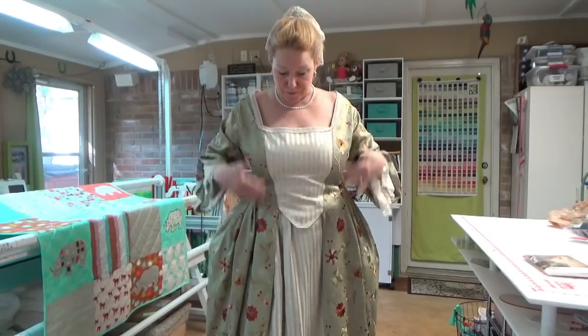All together, I think this entire ensemble cost about 80 bucks, maybe. I wore it at the 2018 State Conference in San Antonio, and I had people offer me $300 or more to make one for them. I declined because I don't like sewing for other people.